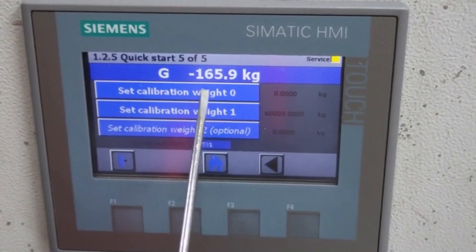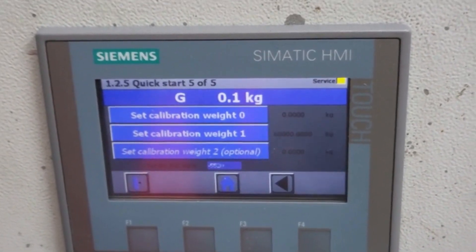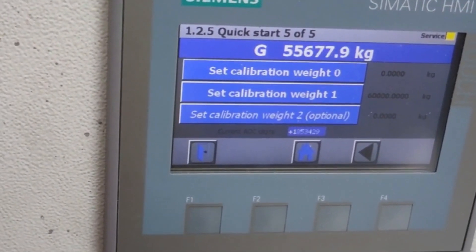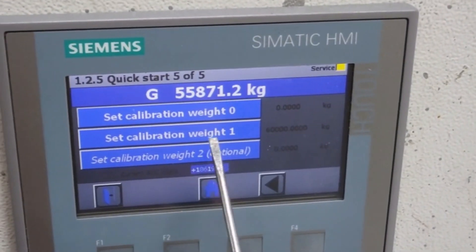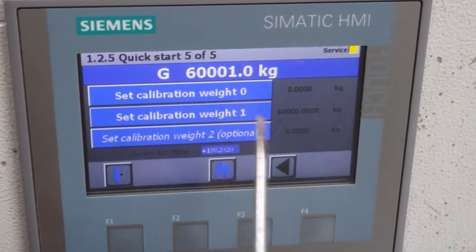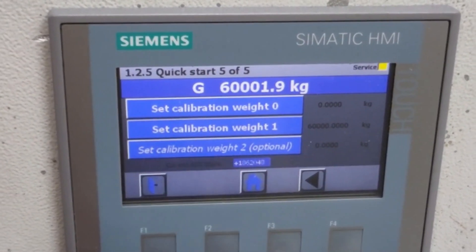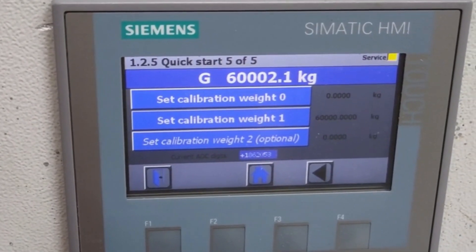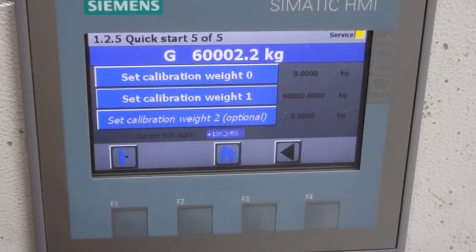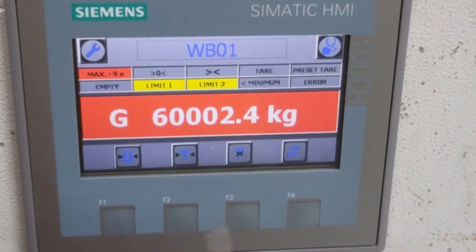It's showing a negative value, so I will set calibration weight to 0. It's now showing 0. Now I will turn the potentiometer to the maximum position and set it as calibration weight 1, so it will set the maximum calibration value at 60,000 kg. Our calibration is finished. You should do this calibration by putting the test load on the weigh bridge to set calibration weight 1, and when the weigh bridge is empty, set calibration weight 0.